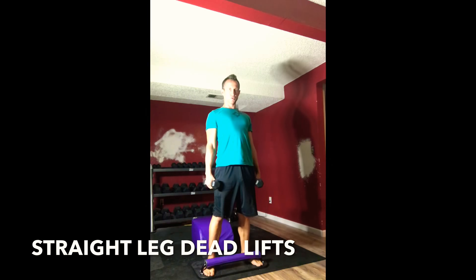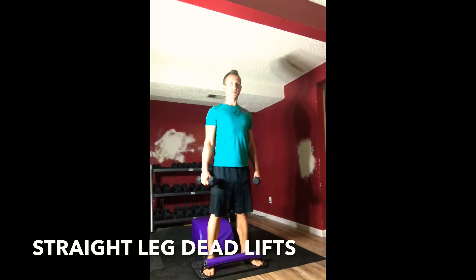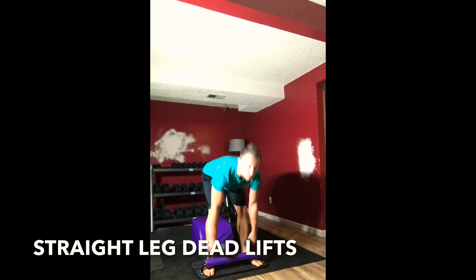Inhaling down, exhaling up, strengthening your lower back and your glutes and your hamstrings.